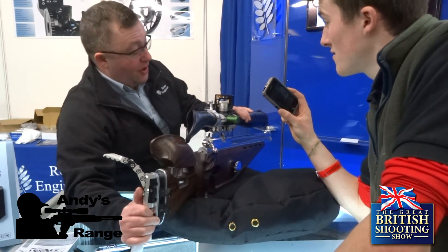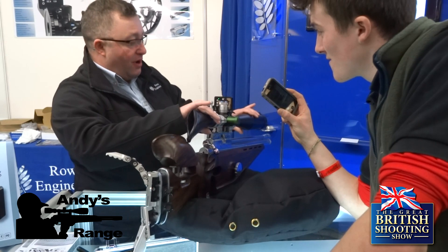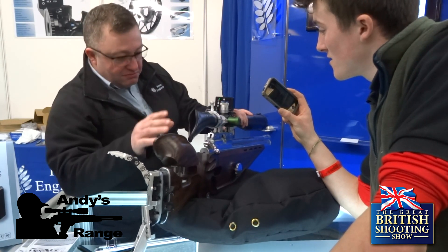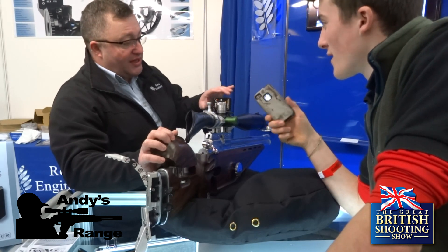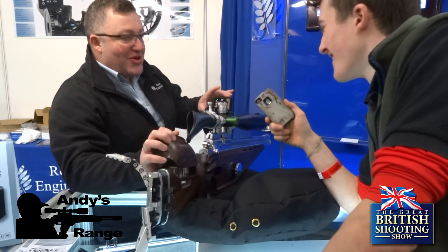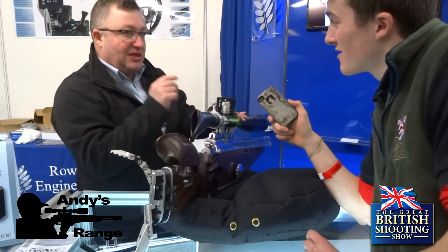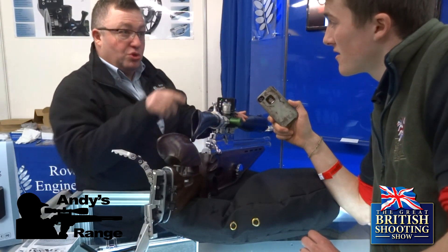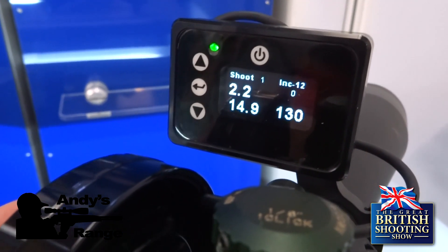We've also got within the box high and low temperature settings. Most scopes will move a given — maybe two, up to five yards; five in my case. We can set the high and low temperature, you can click between them, or you can set this to totally auto so it will automatically give you your compensation and add or minus the clicks off.